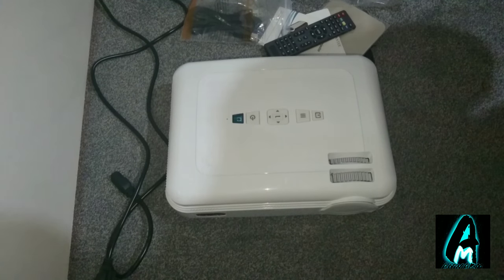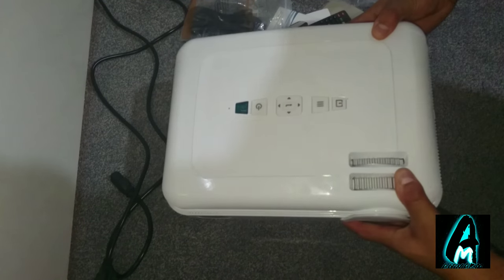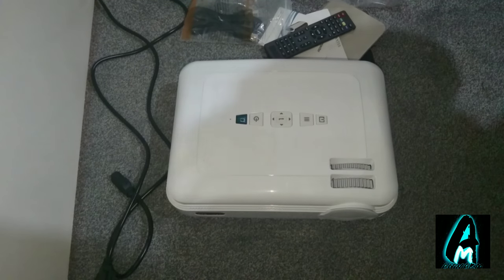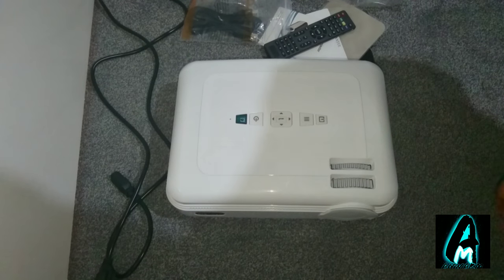Hello everyone. In this video I'll be doing an electronic review. The item I'll be reviewing is by a company called Crenova, model number XPE 680 — it's an HD projector. The size of this is quite big to be honest, and it does have a slight weight as well, so it's quite heavy.